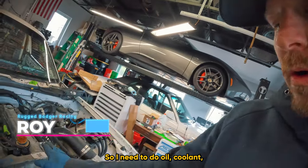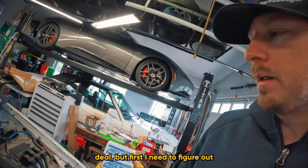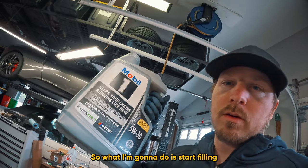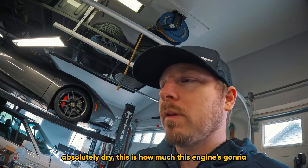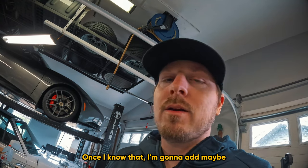It's time for oil. I need to do oil and coolant - I have the exhaust disconnected, which isn't a big deal. First I need to figure out how much oil capacity I actually have, so I'm going to start filling in oil until it's up to the dipstick and measure how much it takes. This engine is absolutely dry cold.